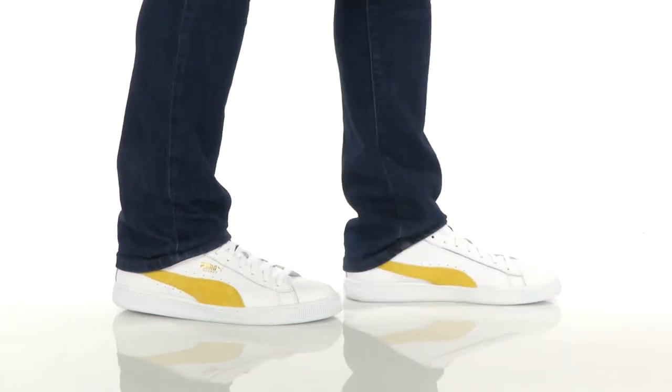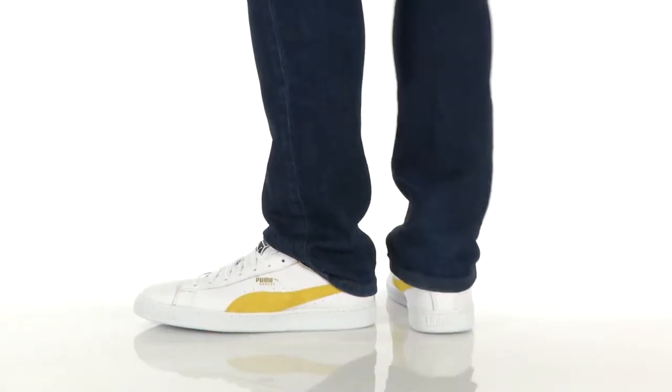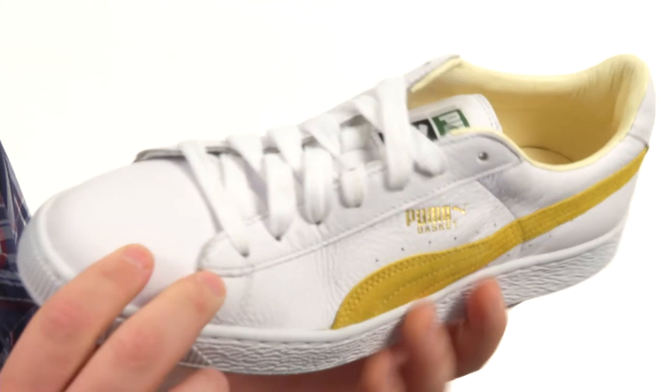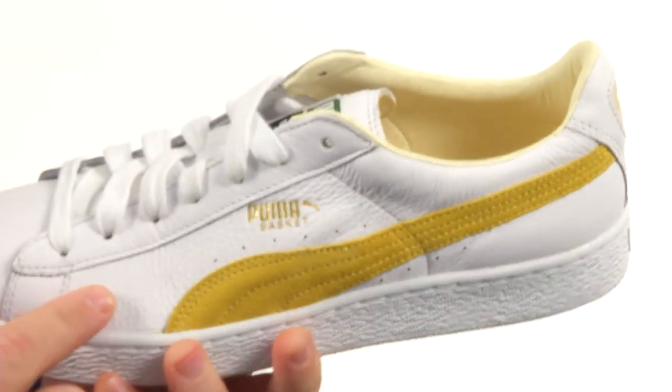Hey there viewers, my name's Brett and today we're taking a closer look at the classic Basket from Puma. Quite the handsome shoe here — it's flexible in construction with an upper crafted from this beautiful smooth pebbled leather with plenty of detailed stitching throughout.